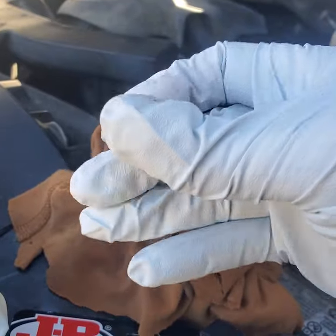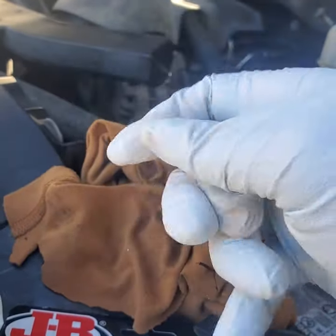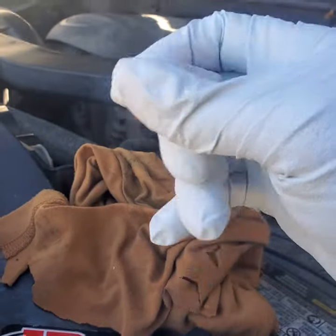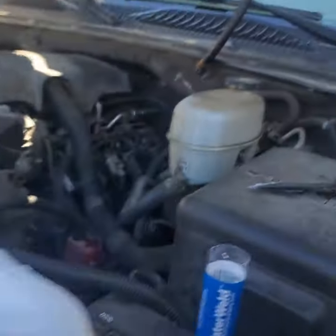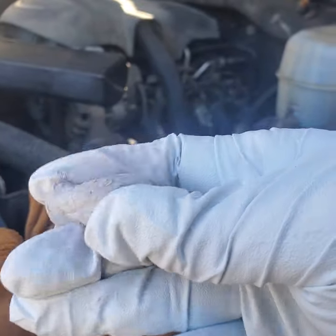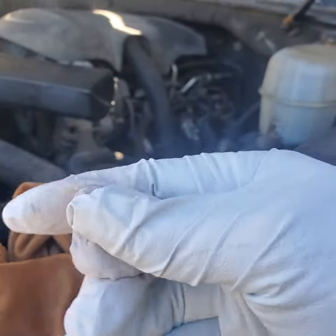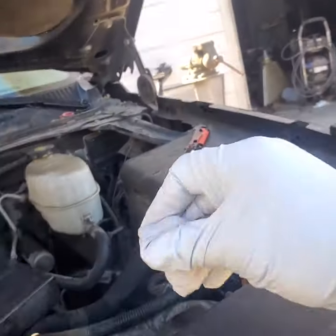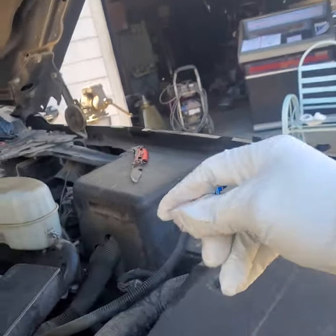You'll notice it'll actually start to smell as it starts to chemically change. I'm going to pull this off a little more. Now what I'm going to do is pretty much mix it up — about a minute's worth.